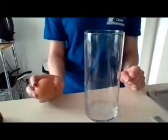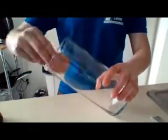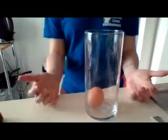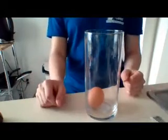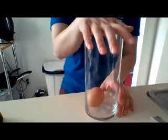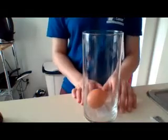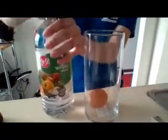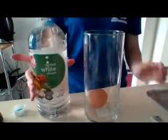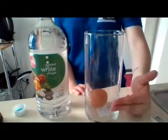Here's gonna be your first step: gently take your egg — I'm gonna turn my glass sideways — and put it in gently. You can use either a jar or a glass, anything that you guys have. Now that I have my egg inside, I'm going to open up my vinegar and pour enough in so it covers the egg by about two fingers worth.